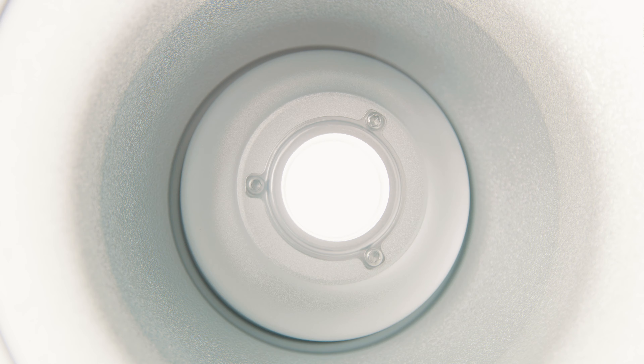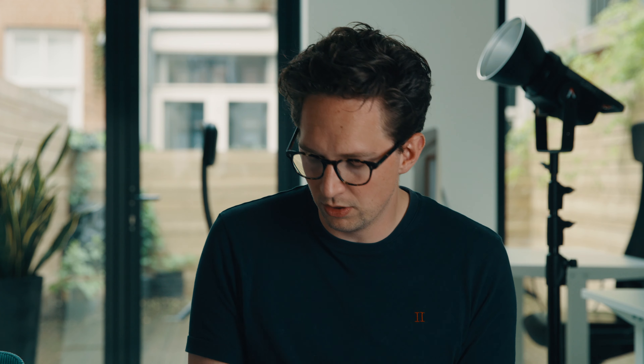Output-wise the 120D really really delivers a punch. There's a lot of light coming out of this small fixture, and the unit itself feels sturdy enough to take with you on location.